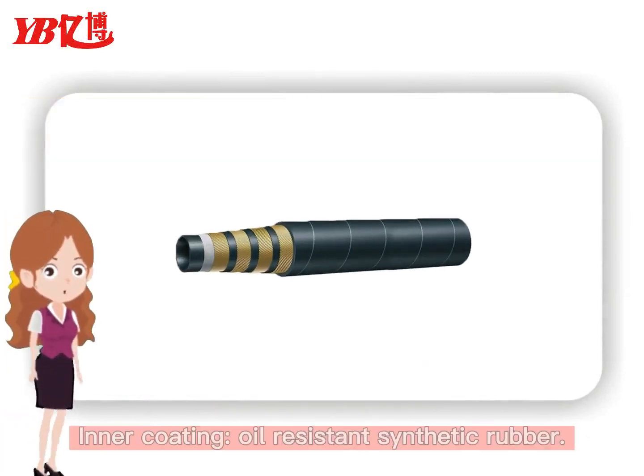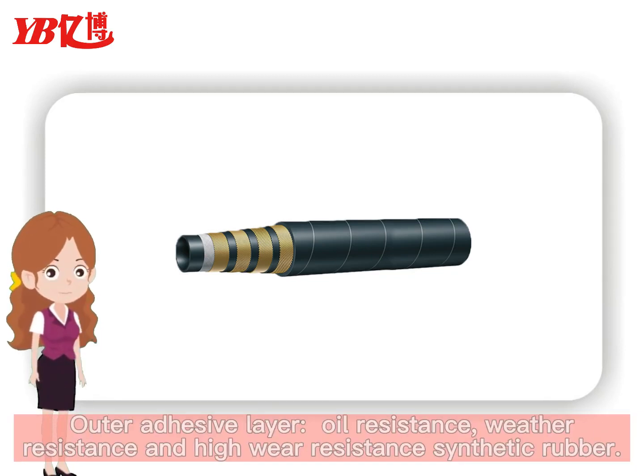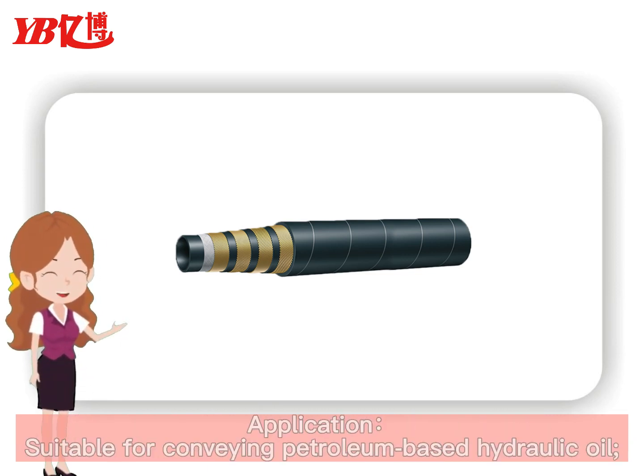Inner coating: oil-resistant synthetic rubber. Reinforcing layer: four layers of high-strength steel wire winding layer. Outer adhesive layer: oil resistance, weather resistance, and high-wear resistance synthetic rubber.